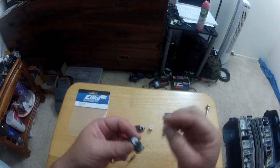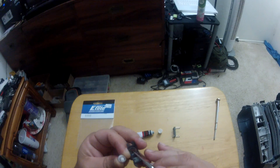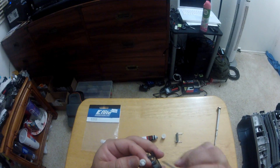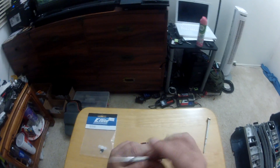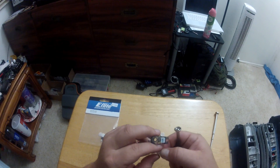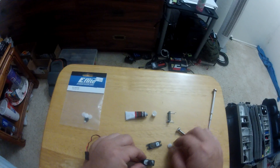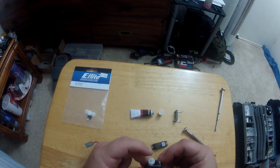Now for the last gear - it has notches inside which correspond to a little notch inside here, acting as a stopper. If you put this gear one way you'll have lots of travel; the opposite way gives you less travel. Depending on which way you're putting the servo arm, you want the bigger gap on the side you need more travel. Keep that in mind when assembling, then put this last gear on.